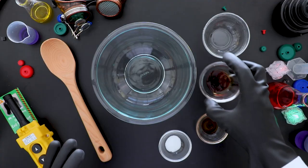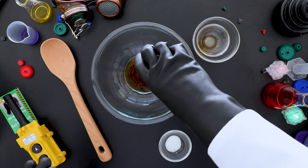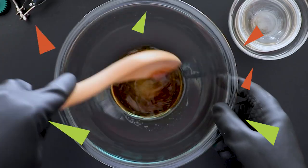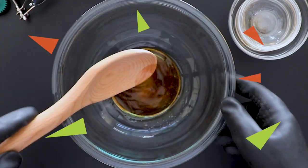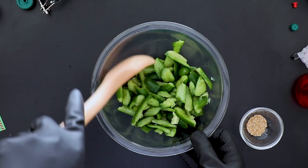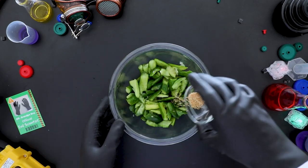In a second bowl, stir the vinegar, soy sauce, oil and sugar with a wooden spoon until the sugar is dissolved. Transfer the cucumbers to the bowl with the dressing and stir them together. Then sprinkle the cucumbers with the sesame seeds.